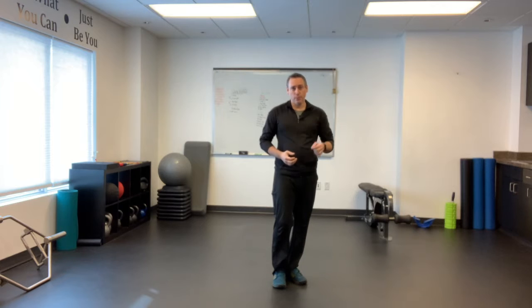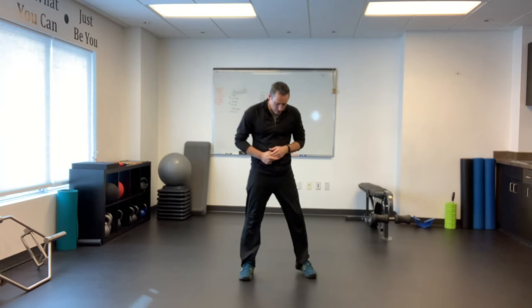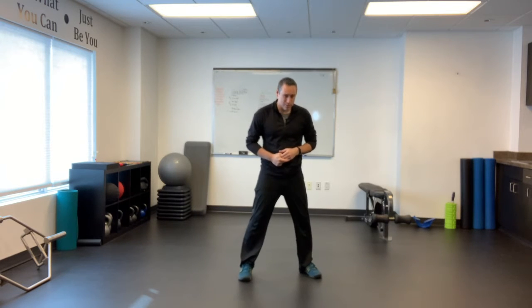Alright, so we're going to do an exercise called the speed squat. You have to be proficient with doing proper squats before you start moving faster. So if you can do a proper squat already, let's move into the speed squat with our feet a little bit wider than shoulder width apart, toes slightly flared out.